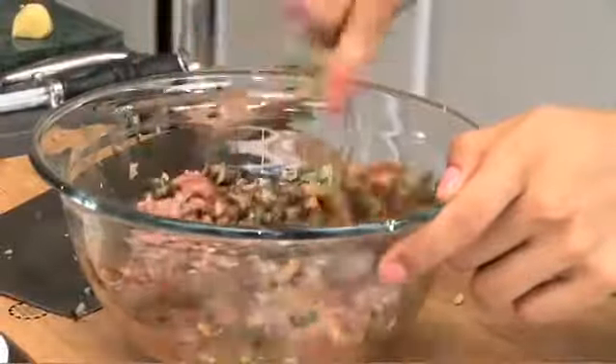Give this a good mix. And if you like ginger, you could grate some ginger in here. These are easy pork and water chestnut dumplings because of these — gyoza wrappers or dumpling wrappers. Just do not try and make your own. You can, but life's too short.